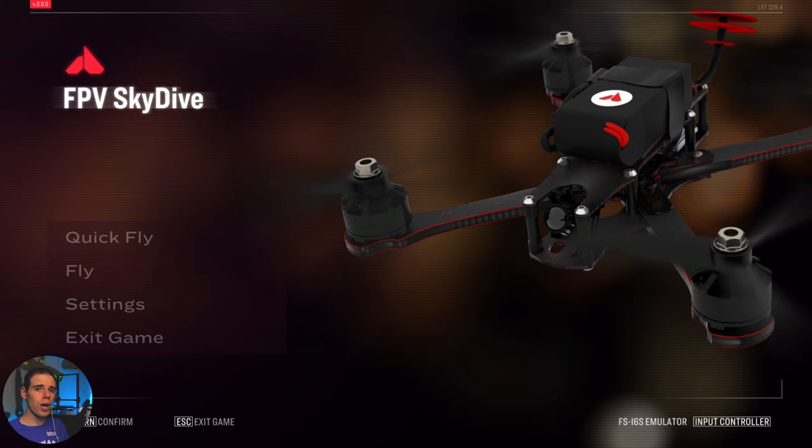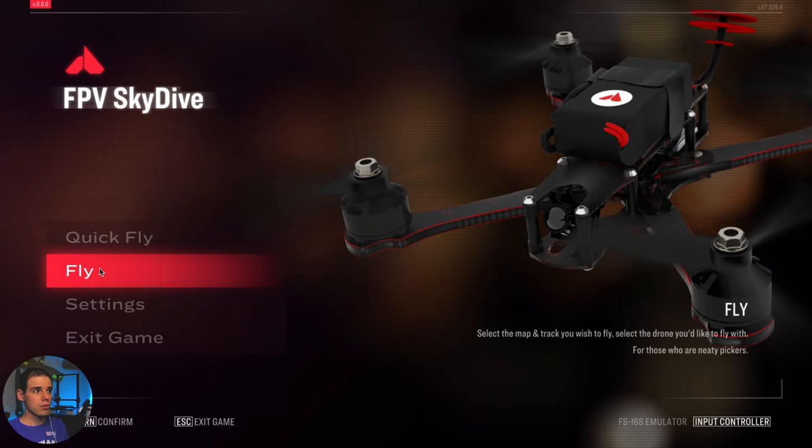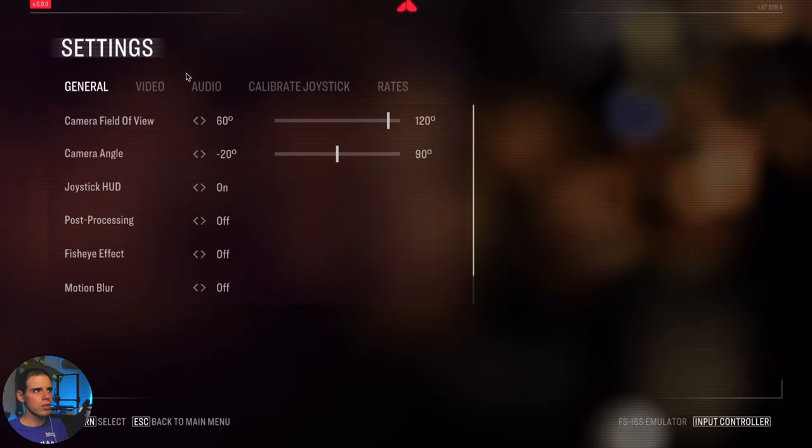In this video I'm just going to walk through this and show you some flight footage and some of the features of this game. Here we are in the main menu. You can do a Quick Fly option, which basically just throws you onto some track — I don't really use that. The Fly option lets you actually go fly, and we can look at the settings too.